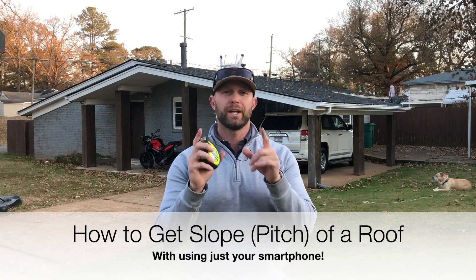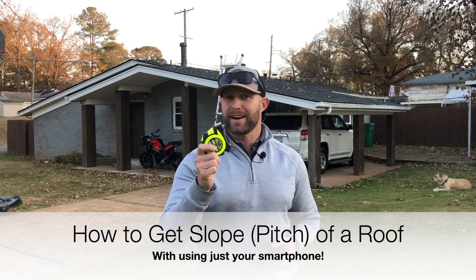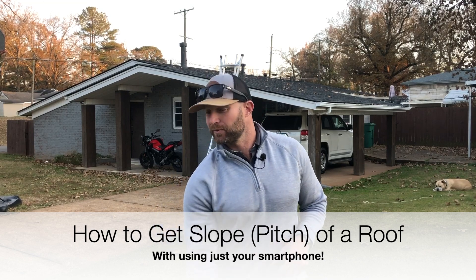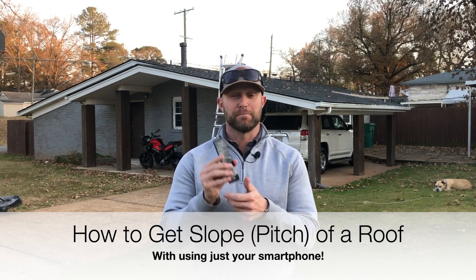You clicked on this video because you want to get the slope or the pitch of your roof. In this video, I'm not going to teach you how to do this manually, so we can forget any tape measures or anything like that. I'm going to show you how to do this with nothing but a smartphone and get it done really quick. Let's get started.